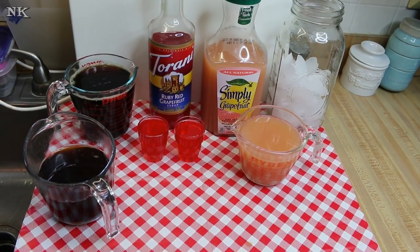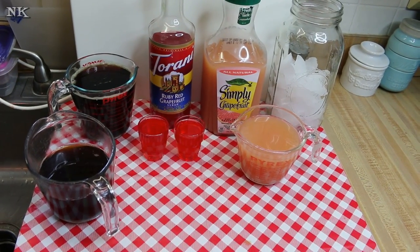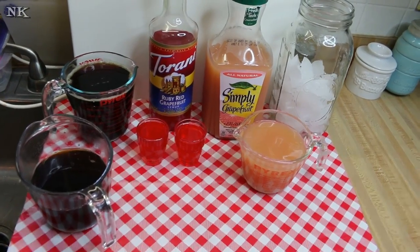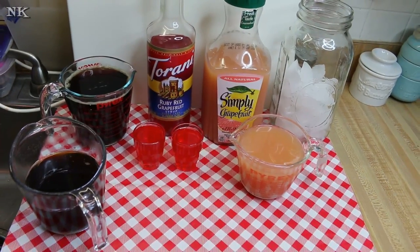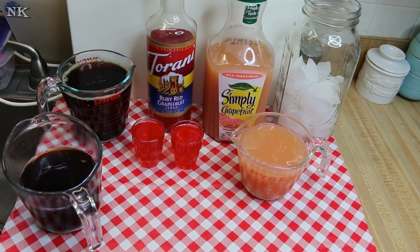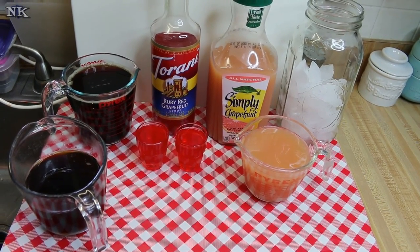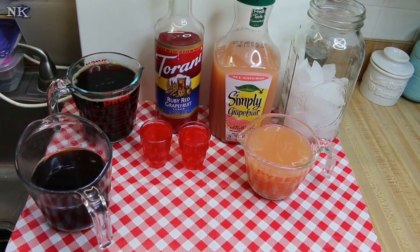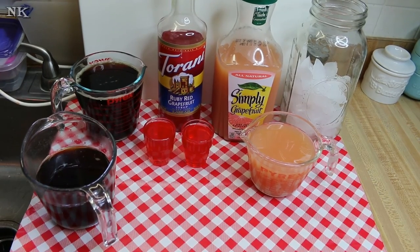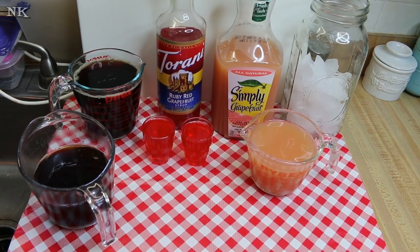Alright, we're gonna go over all the ingredients and then we're gonna make this really delicious ruby red grapefruit iced tea. You're gonna love this — it's so refreshing. Fruit teas are really popular right now, and being able to make them at home makes them a lot more reasonable as far as expense goes. Sometimes you can go out for a fruit tea and it can cost you a small fortune.